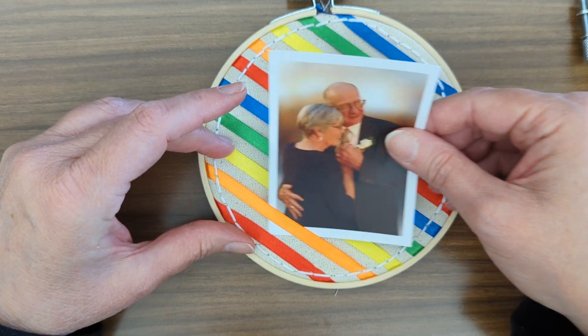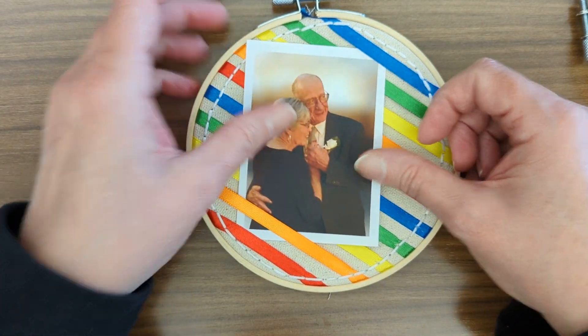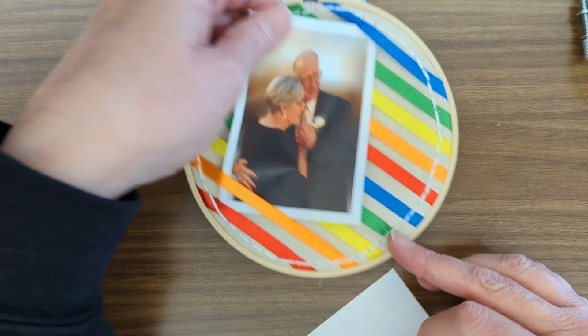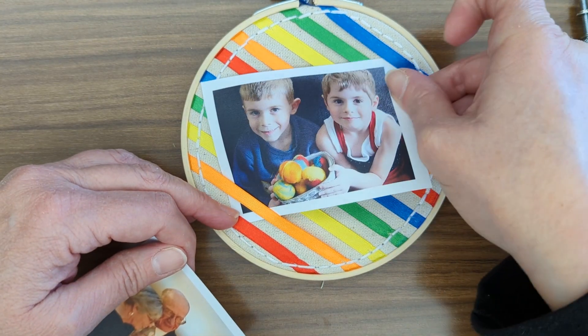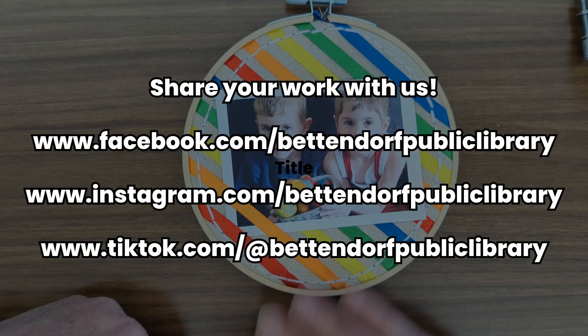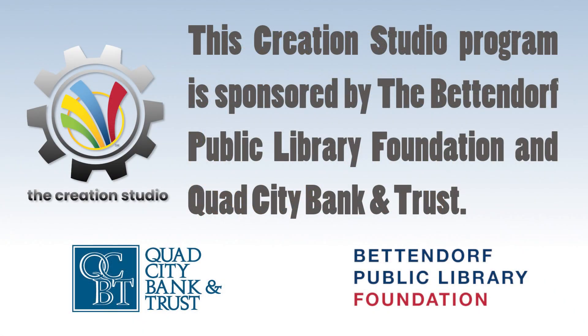Then you can tuck your photos in, and if you get tired of one you can switch them out. We would love to see your mini ribbon boards — share them with us on social media. We'd like to thank the Bettendorf Public Library Foundation and Quad City Bank and Trust for sponsoring this take-home workshop. Thank you.